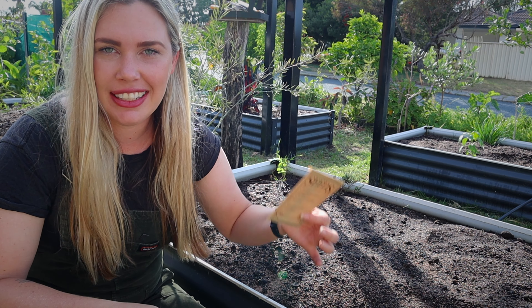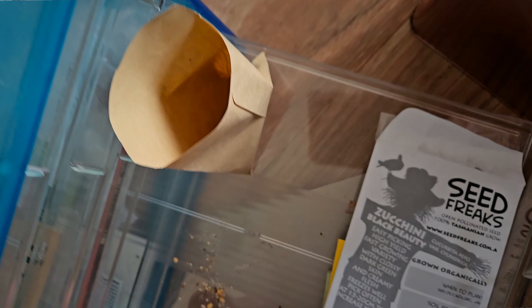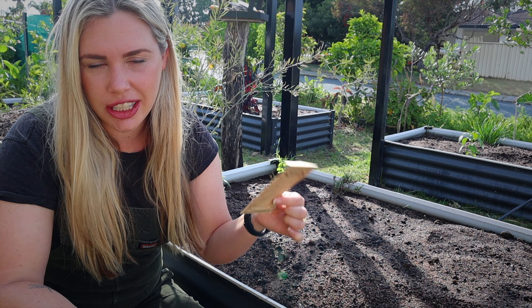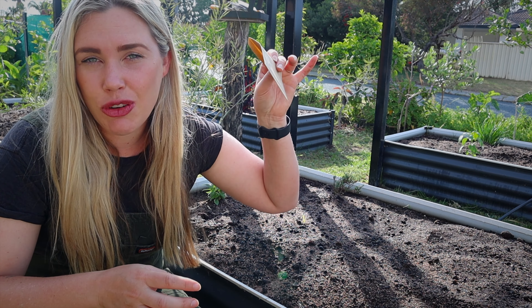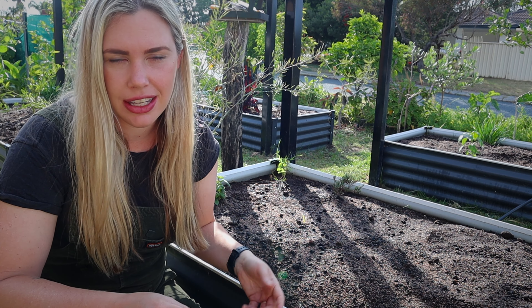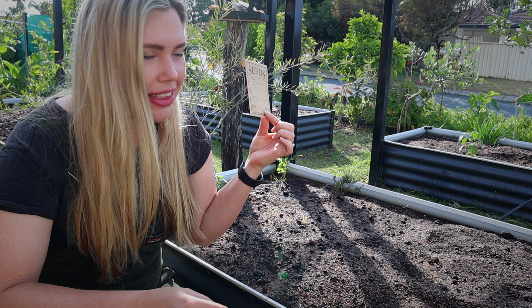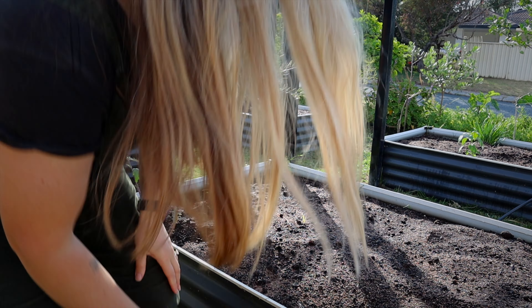I also have these seeds — these are literally the scraps I cleaned up out of my seed trays. I have no idea what all of them are, but I can see from recognizing seeds that there are tomato and chili or capsicum seeds, so they're definitely warm-climate seeds. These are just from the bottom of the seed tray from years and years of collecting seeds.